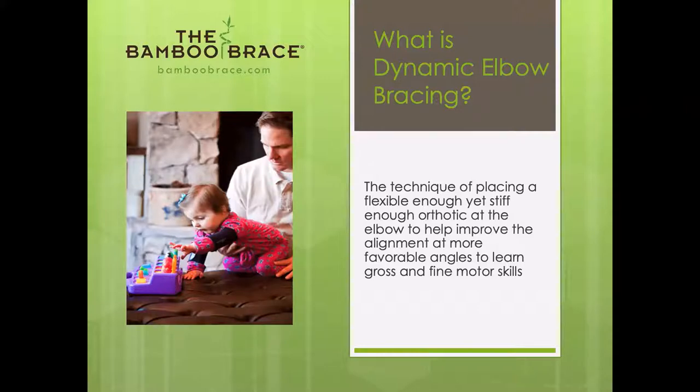I only consider an orthotic to be a good orthotic if we can transition with it on. That goes for elbow braces obviously, but it could go for AFOs, TLSOs, cranial shaping helmets, and any kind of strapping. We have to be able to transition through the developmental sequence if we're going to teach children to be independent in the better alignment that we're providing.